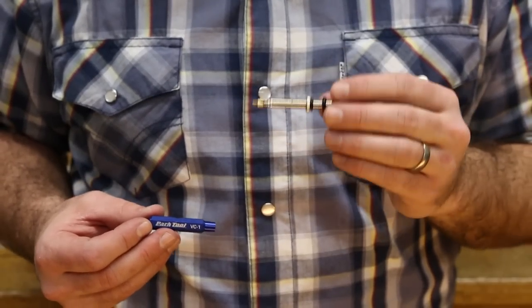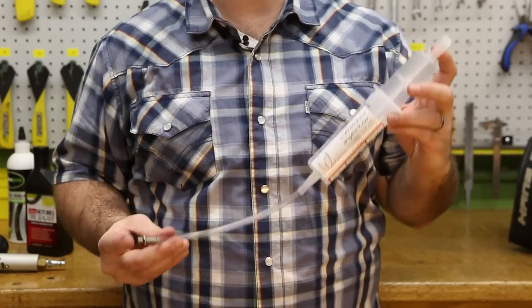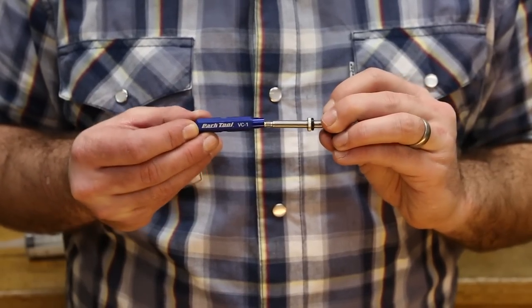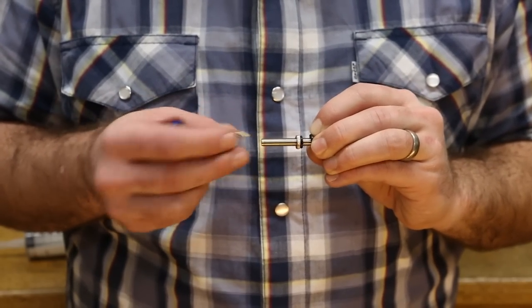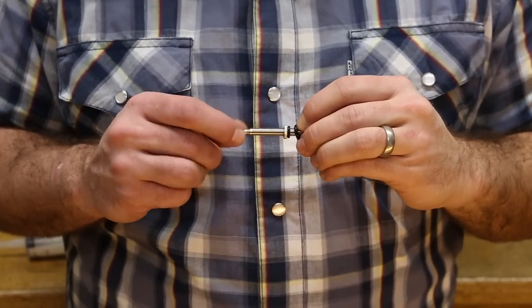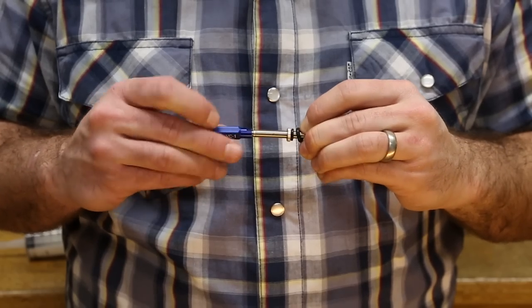There are a couple of things you'll want to make sure you use during a tubeless conversion. My favorites are tubeless valves with removable valve cores and a tubeless sealant injector that goes right through the valve. You can take a tool like this Park Tool VC1, pull out the valve core, and push sealant through the valve with the core removed. Then with your sealant installed, thread the valve core back in, tighten it down, and bring the tire back up to pressure.